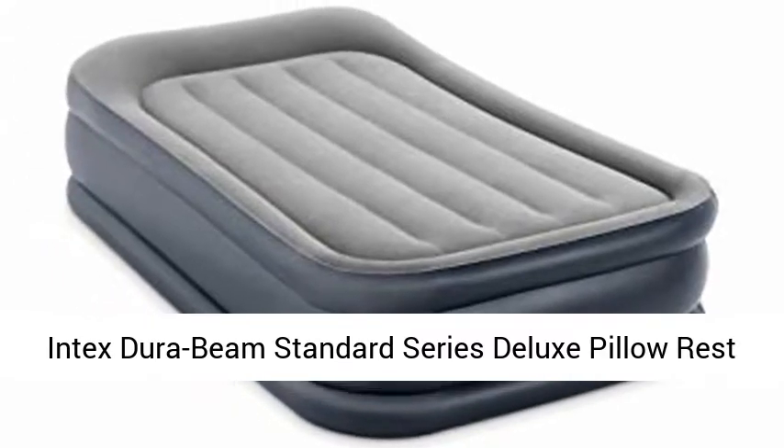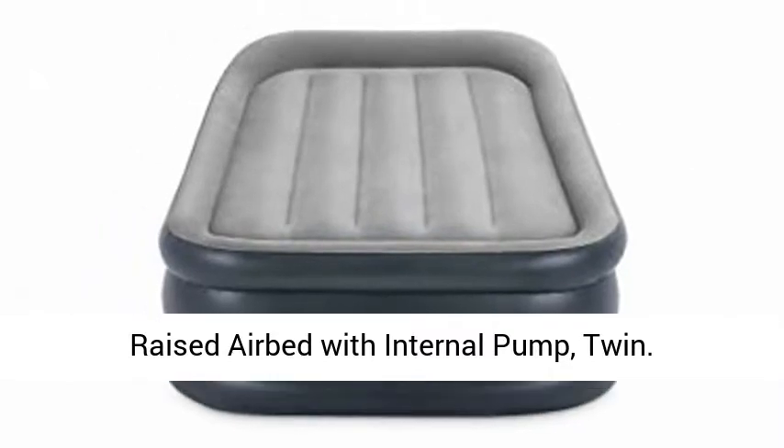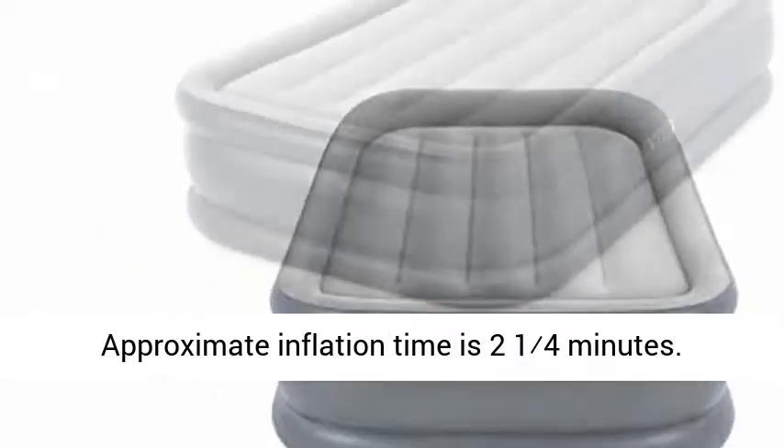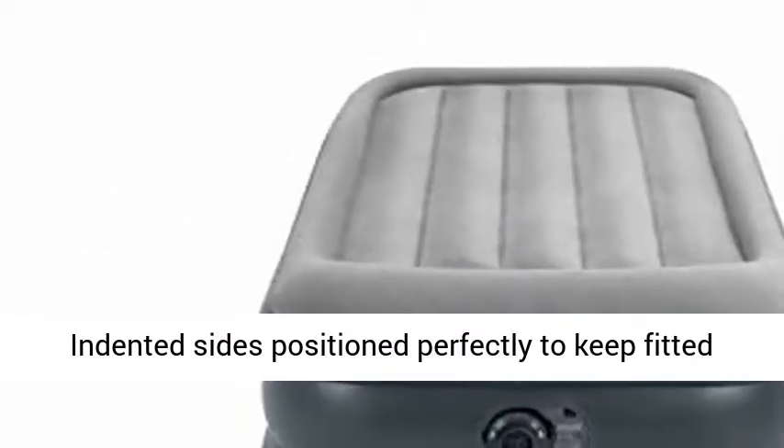Intex DuraBeam Standard Series Deluxe Pillow Rest Raised Airbed with Internal Pump, Twin. Approximate inflation time is 2 and a half to 4 minutes. Indented sides position perfectly to keep fitted sheets firmly in place.